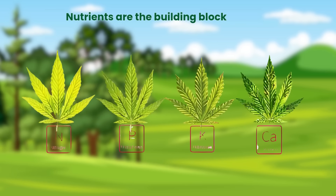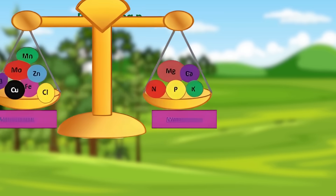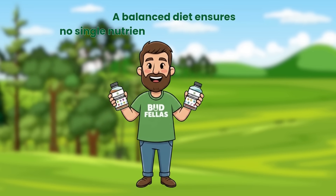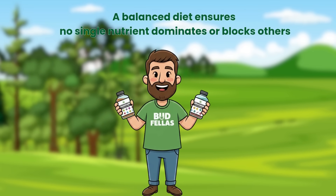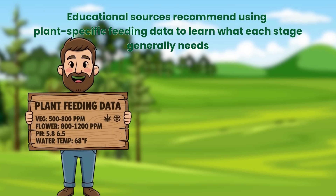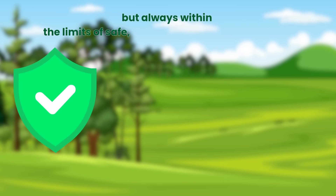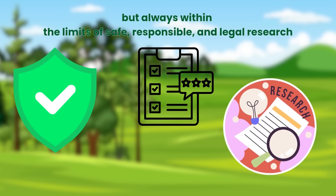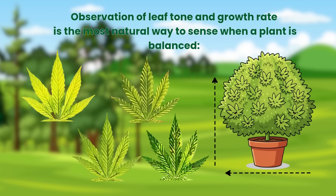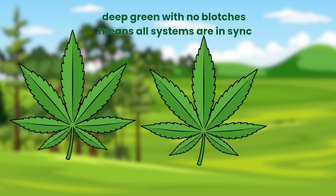Nutrients are the building blocks of life, but imbalance can trigger yellowing fast. Preventing nutrient issues begins with understanding proportion — a balanced diet ensures no single nutrient dominates or blocks others. Educational sources recommend using plant-specific feeding data to learn what each stage generally needs. Observation of leaf tone and growth rate is the most natural way to sense when a plant is balanced. Deep green with no blotches means all systems are in sync.